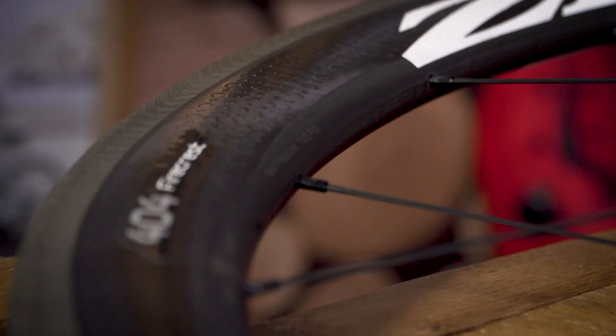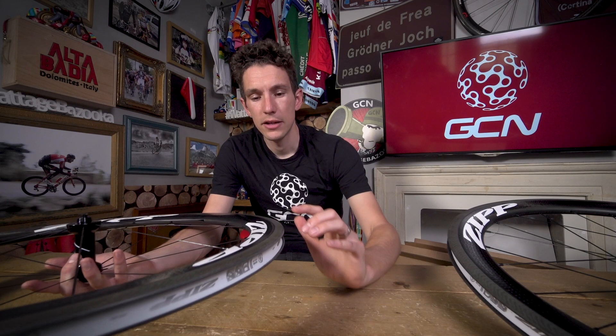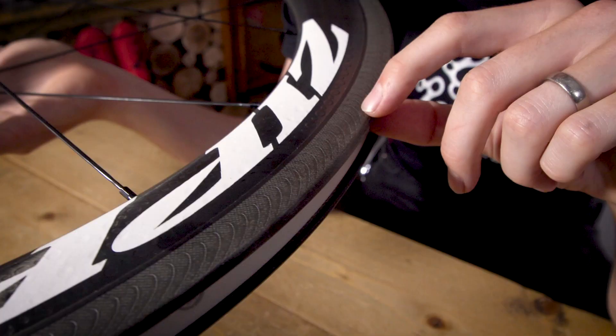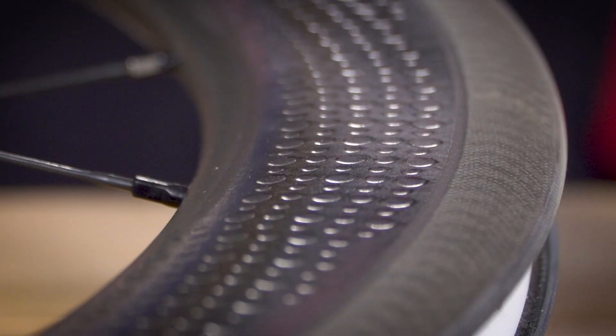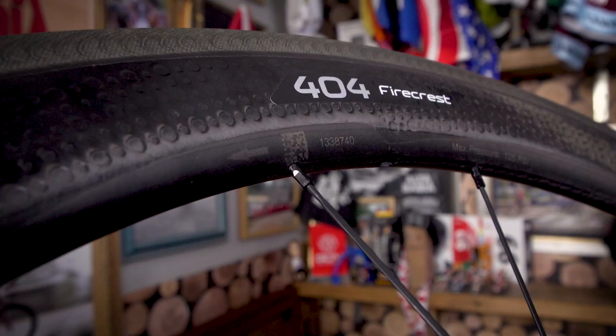So you could basically run these wheels in more conditions more of the time. The next bit of tech to migrate over from NSW is the Showstopper brake track, which dramatically improves braking performance, particularly in the wet. When you look at the rim closely, you'll see loads of little grooves embedded onto the brake track — I counted, there's actually 317, and it's the same on each side of the wheel, front and back. As well as increasing the surface area and roughness of the brake track, they also act as siping to channel water away from your brake surface. You do, of course, need to use the right pads with all carbon wheels, and you need to remember to put your front wheel in the right direction — there's an arrow on there to tell you.